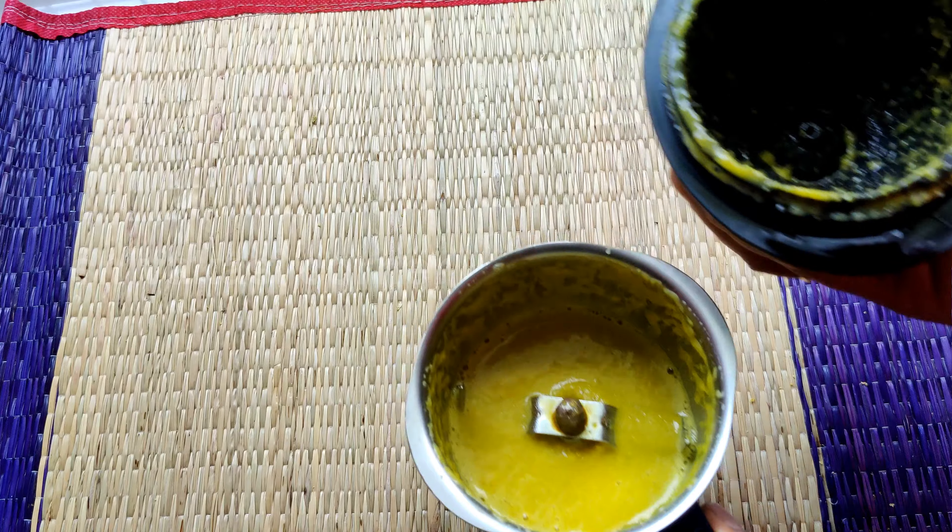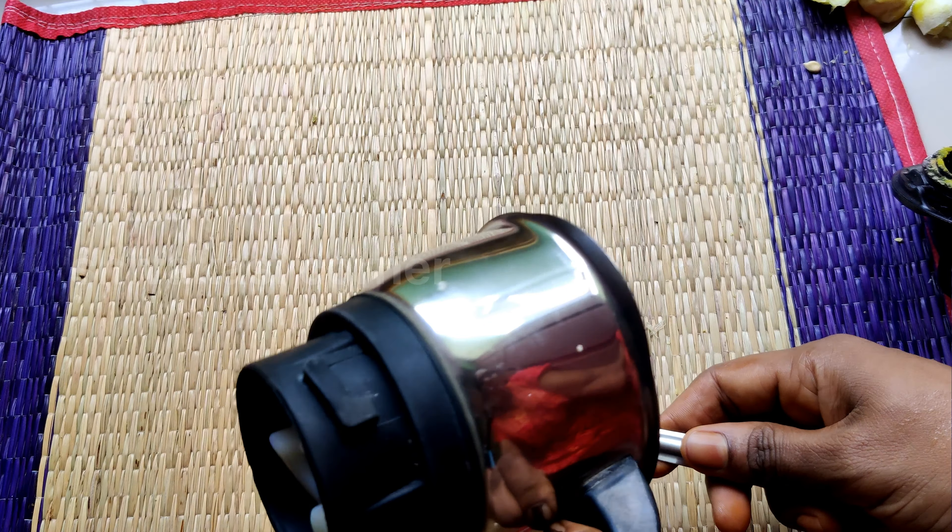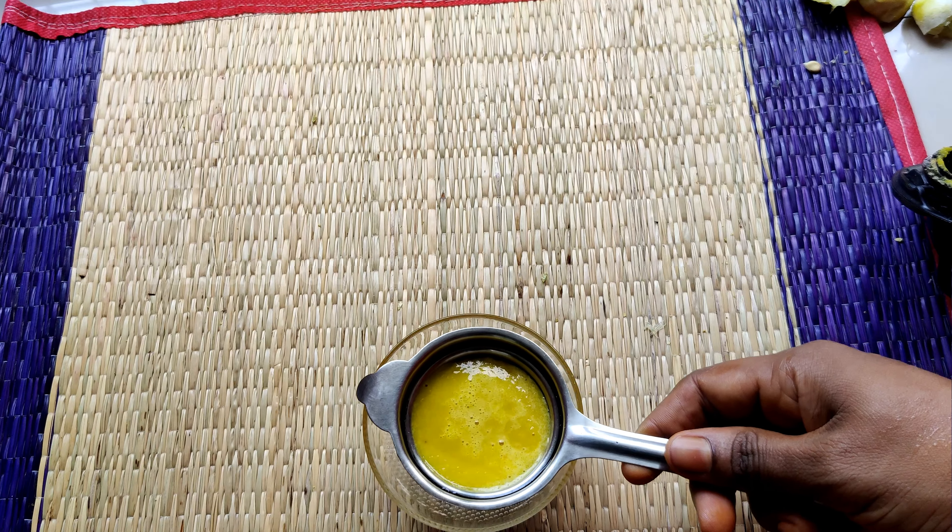We will grind the peel, then press the peel through a strainer.